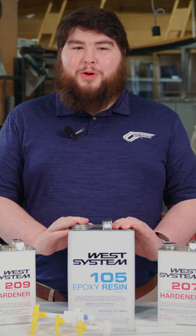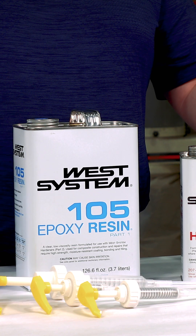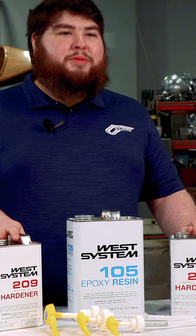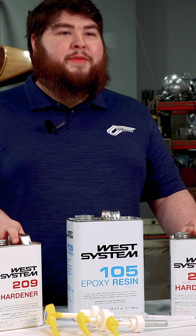Choosing your resin is easy — there's one choice, the 105 resin. When choosing your hardener, it's a little bit more difficult. You have to choose based on three criteria: your working temperature, your cure speed, and the clarity of your final finish.